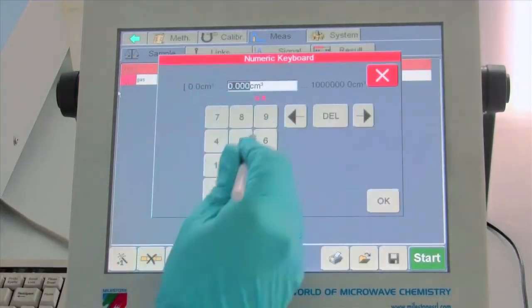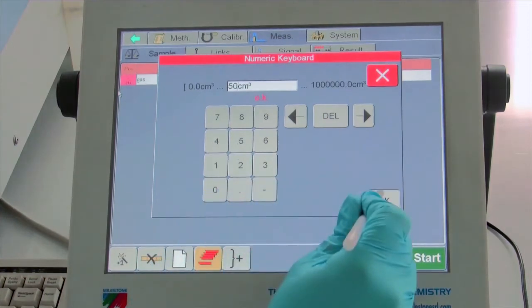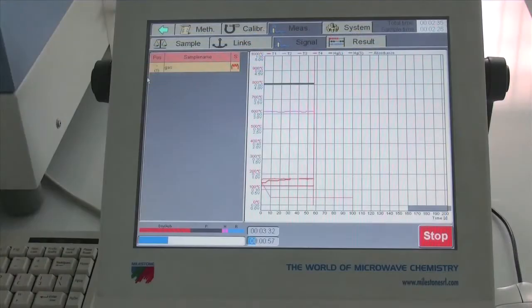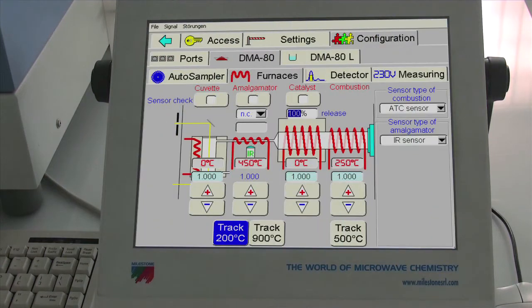EasyControl also has an automated blank check feature. Should an extremely high concentration sample be measured, it will run blank cycles until the blank returns to a user-defined level — a great feature for unattended operation. Finally, EasyControl's consumables tracker will alert the user when new consumables are required.